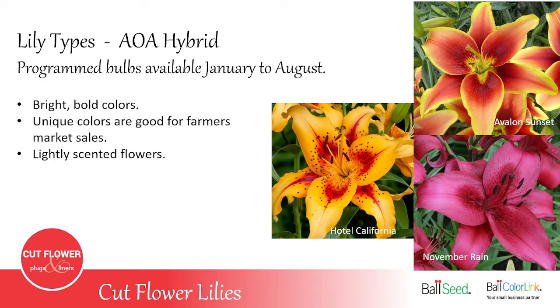The AOA hybrid is a triple cross — Asiatic, Oriental, and then crossed again with Asiatic. Very bold, bright colors. They do have a scent, but it's a light scent. Very interesting colors for the cut flower market.